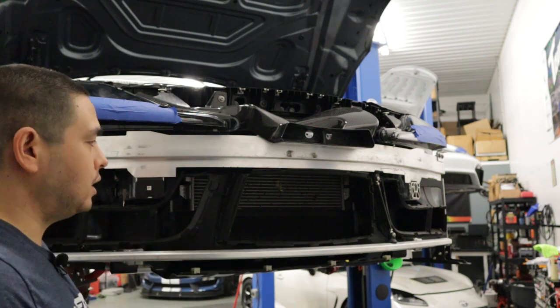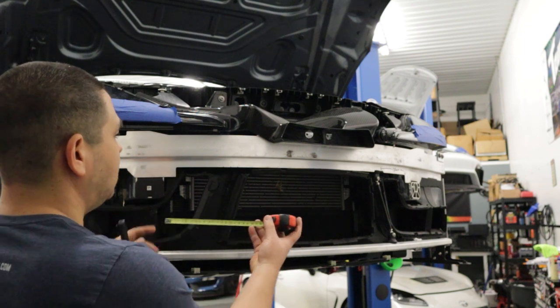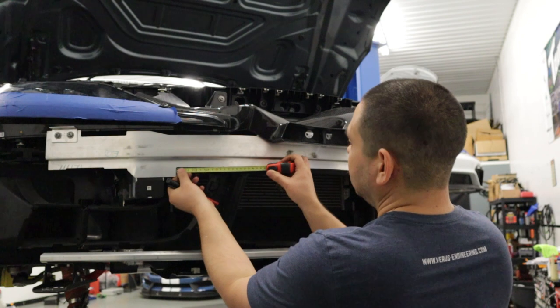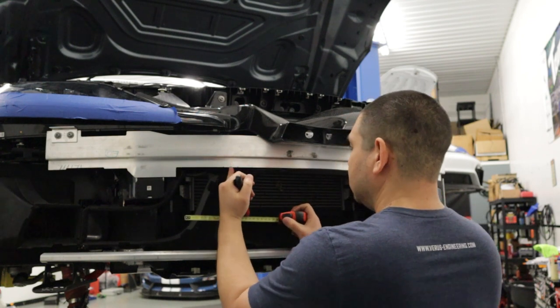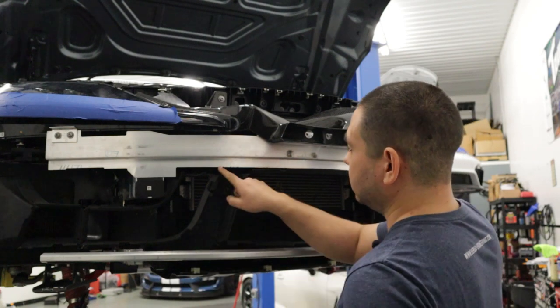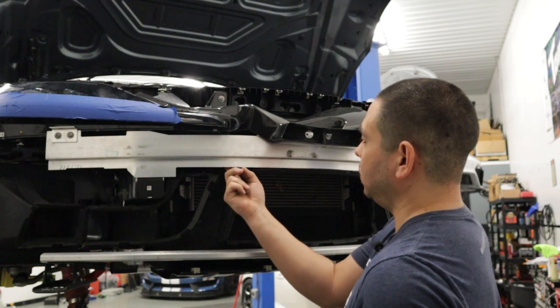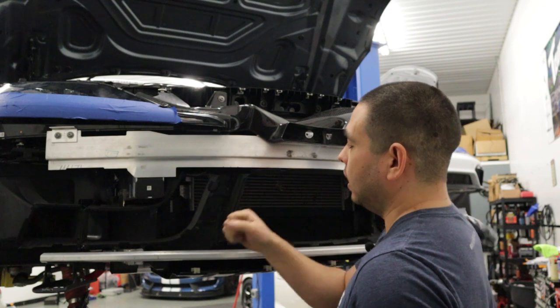What we need to do in order to get our dimensions correct is we're going to measure 135 millimeters, or approximately 5 and 3/8 inches, and make your mark. That's going to be the center point of the clevis we're going to mount to the crash bar, and then we need to clearance this. There is a little bit of a lip here, so we need to make sure it's flush with the bottom side of the crash bar, then drill our hole and install.